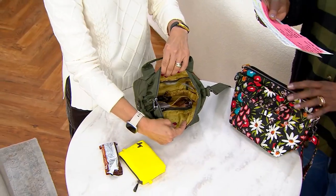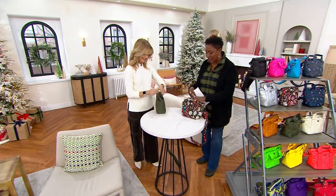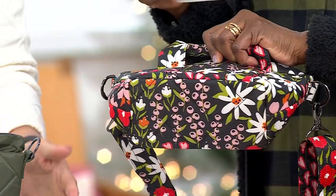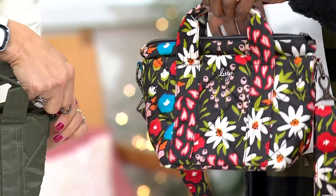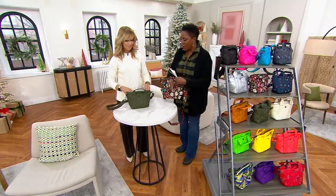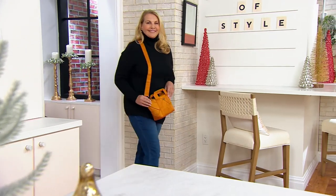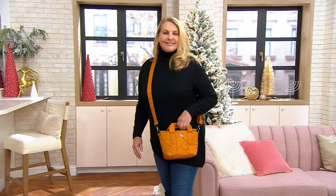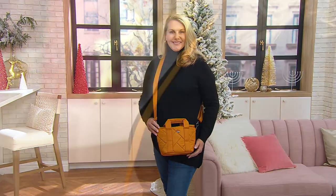Good things come in small packages — this measures 11½ inches east to west, about 7½ top to bottom, with a nice base of 4½ inches. The shoulder handle drops 2 inches, so if you want to put it on the crook of your arm, you certainly can. The crossbody strap is adjustable from 13 to 27 inches, so it is fully customizable — you can decide where you want it to hit.